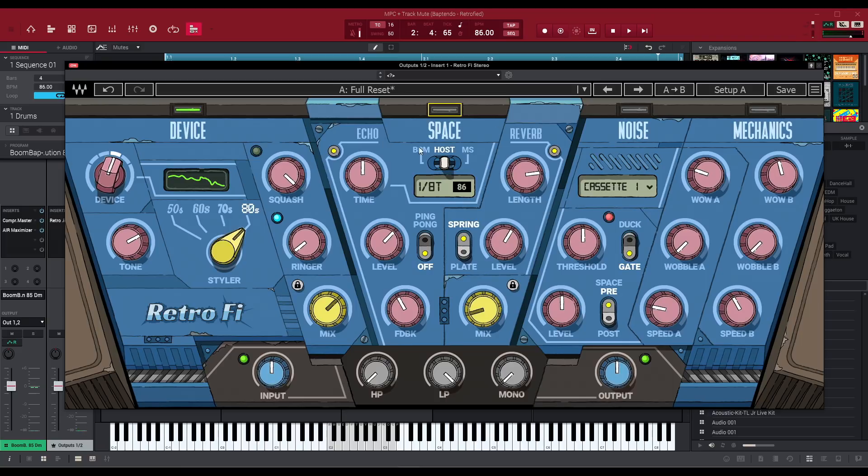Space is echo and reverb — it's already labeled right here in the UI. That wraps up the space module. You have different parameters where you can control either milliseconds, if that's your thing, or you can set it to a BPM which will of course be linked to your host. You also have your host BPM right here, so you can choose to change things either right here on this part of the display, which I think is very cool.